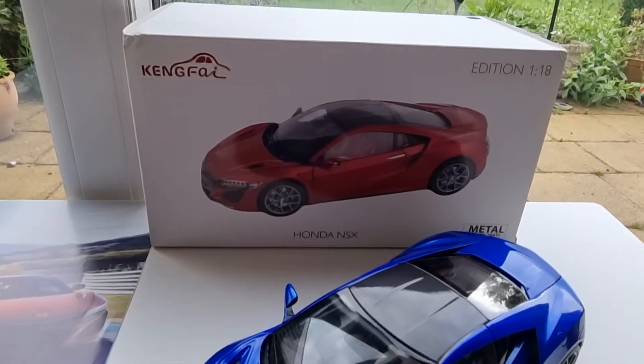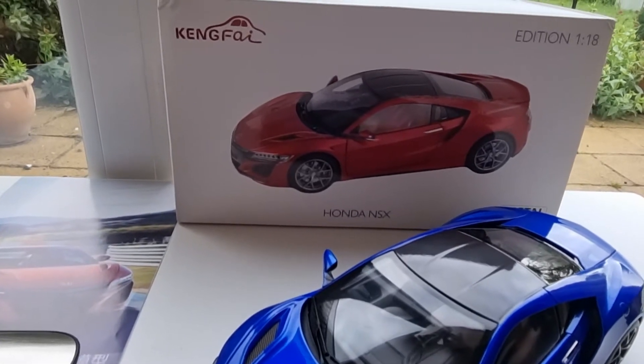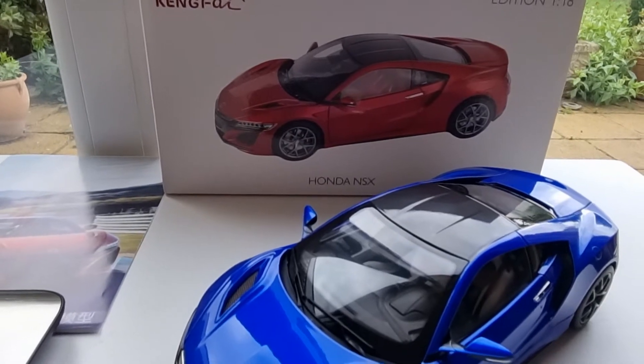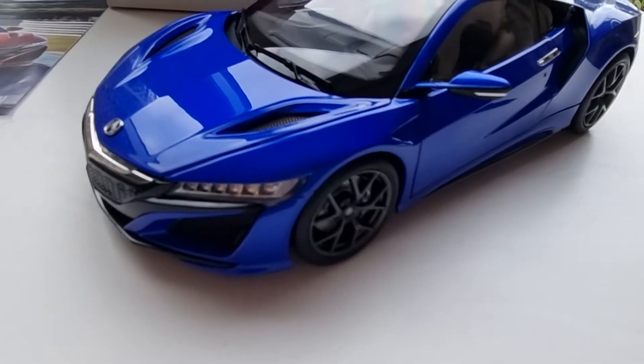They especially stock Camfi models, and they also have the Rolls-Royce which I'm going to get later on. I think the Rolls-Royce is going to be equally as good as this NSX — I've seen some videos online already and they seem quite impressive. So I'll get one and show you that as well.